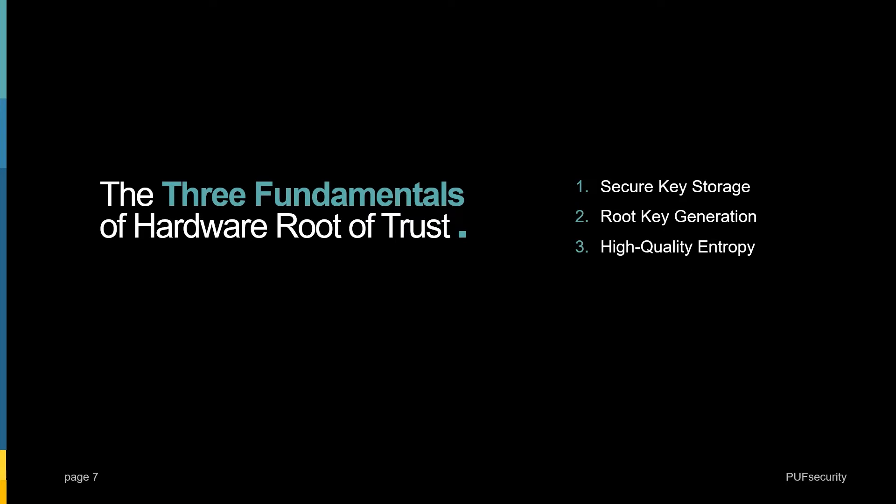In the next section, I'd like to go into more detail on these three fundamentals of hardware root of trust, which are: secure key storage, real key generation, and high-quality entropy.